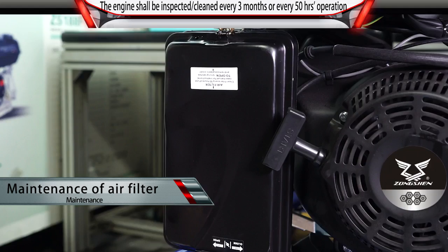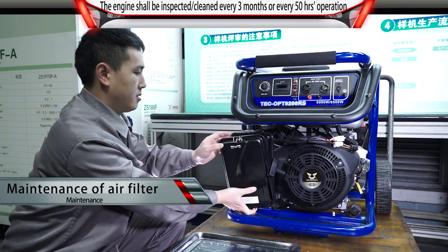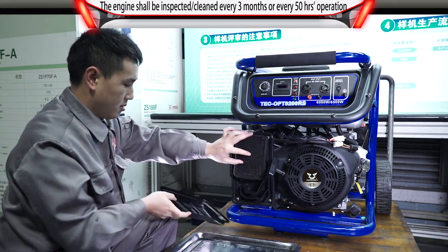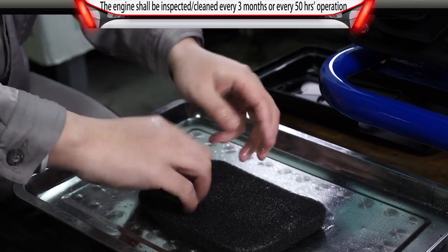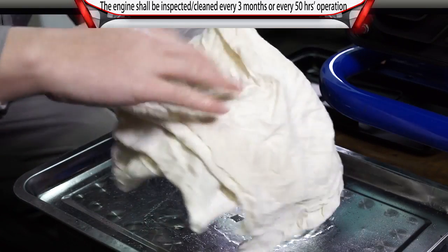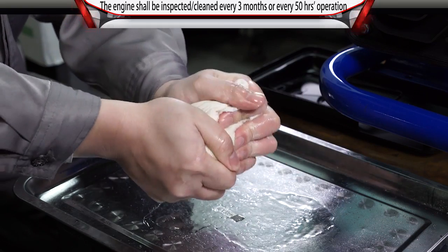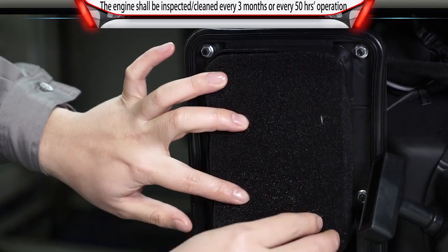Maintenance of air filter: Remove the filter cover and remove the foam filter element. Wash it with liquid detergent. Wrap it in a clean fabric and squeeze to make it thoroughly dry. Reinstall the element and cover.